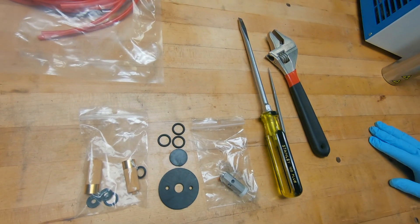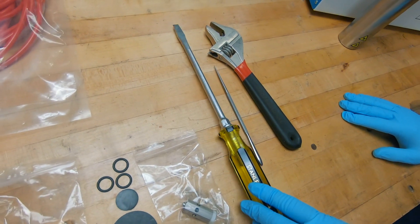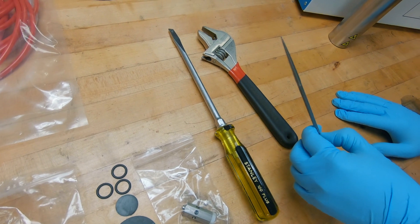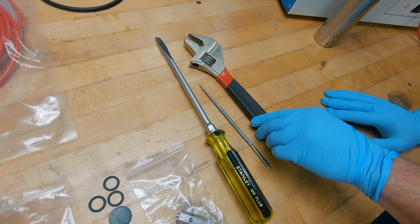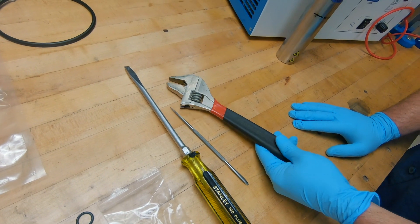Along with the kit, you're going to need some tools. You're going to need a really large flat-bladed screwdriver, you're going to need a probe, and you're going to need an adjustable wrench.